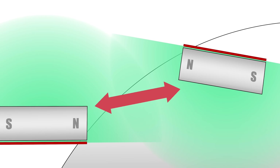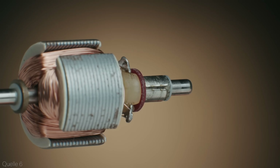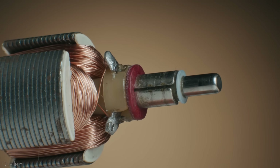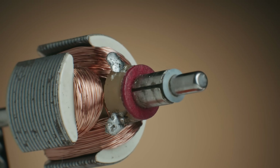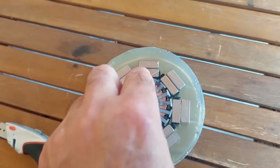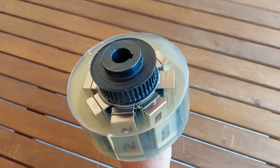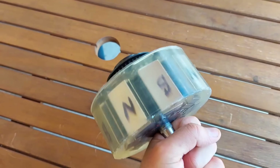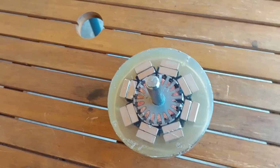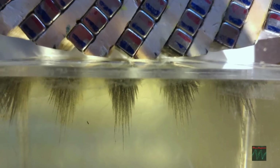Of course, no revolutionary technology is without its challenges. One of the main obstacles facing the widespread adoption of the Troy-Reed magnet motor is the cost of manufacturing and installing the necessary equipment. While the long-term cost savings are undeniable, the initial investment required can be a deterrent for some consumers and businesses. Additionally, there are still ongoing discussions and debates within the scientific community regarding the theoretical limits and potential issues with perpetual motion machines like this one. But as the technology continues to evolve and become more accessible, these challenges are sure to be overcome.